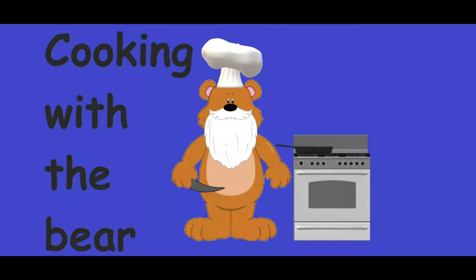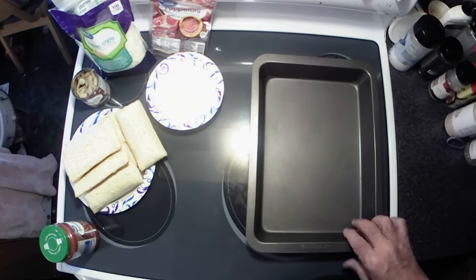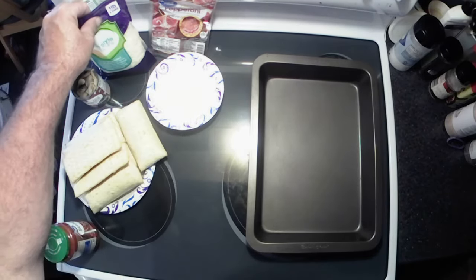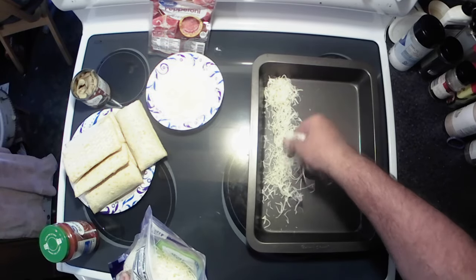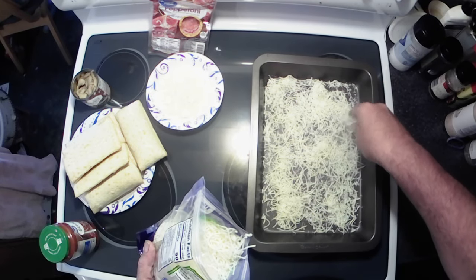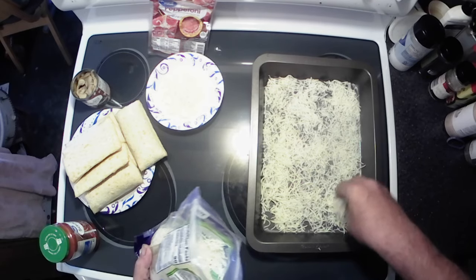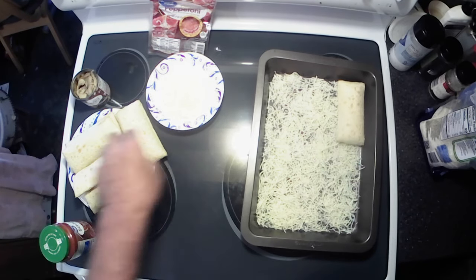Let's get to it! First things first, I got the oven preheating to 450 degrees. I've got my hot pockets here — these are pepperoni and cheese — along with some onion, mushrooms, pepperoni, and pizza sauce. First thing everybody does is put a layer of cheese in the bottom. I think it acts as a binder to get the hot pockets to bind together, and it also makes a crispy crust on the bottom. Let's get that in there, then layer our hot pockets.